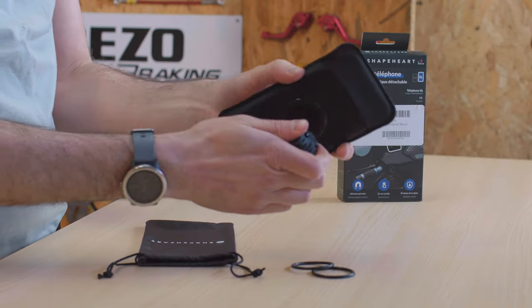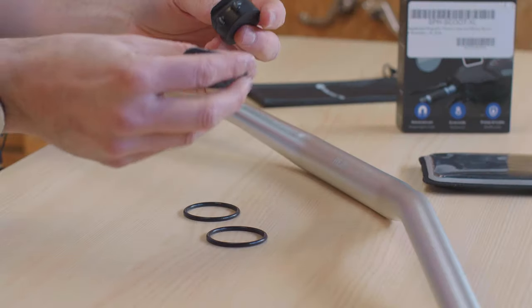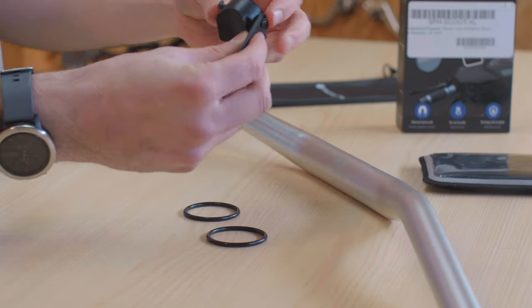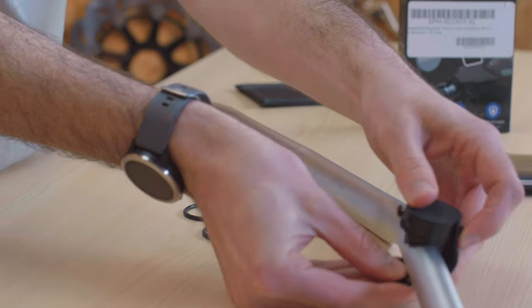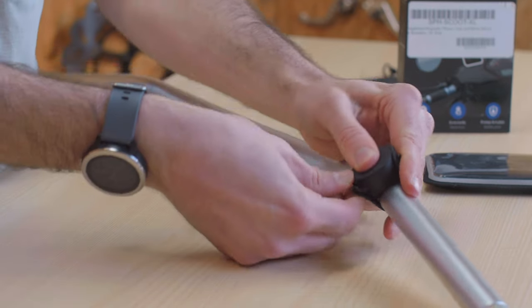Even getting it off the handlebars is a bit of an effort — you're full-on yanking it because it's a really strong magnet. Using the silicone strap is really easy: you just slide it onto one side, put it around your bar, and then pull it tight. It's so easy.